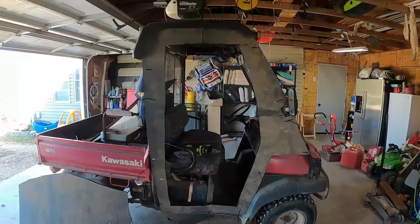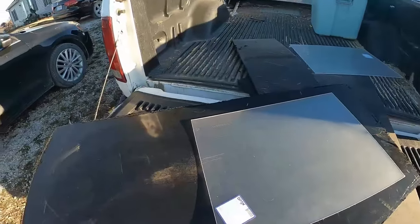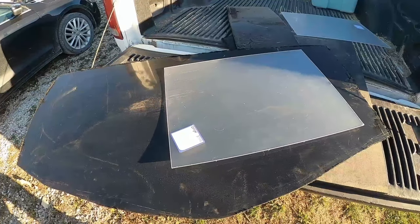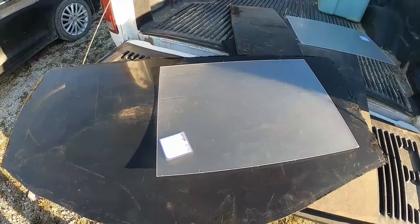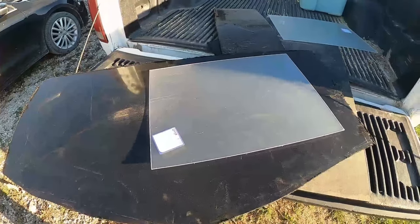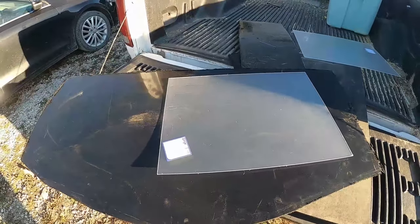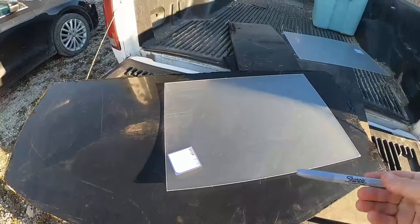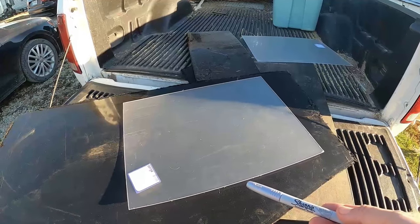I've got my door cut out and I ran down to the hardware store and got some 18-by-24 plexiglass. I'm going to trace it on the door to use for a window, but then I'm going to go in about an inch to an inch and a half to make my cuts. That gives me a little bit of a ledge so I can mount the plexiglass in there and make it sturdy so it doesn't fall out. I'll take my Sharpie, put it exactly where I want to trace it, then mark the inset cut line and make the cuts.